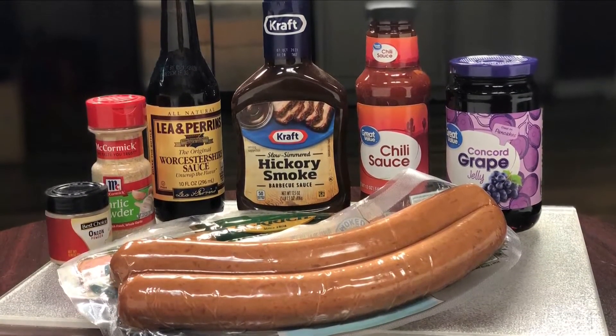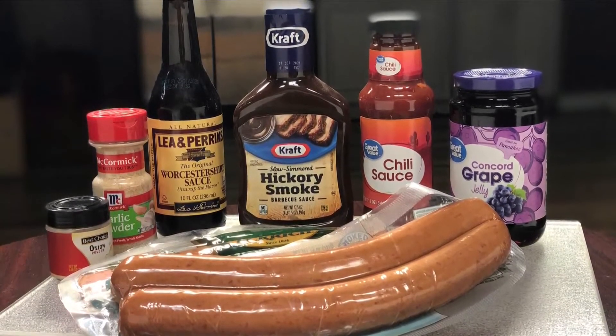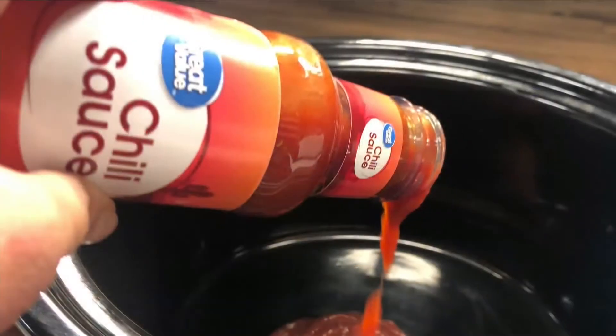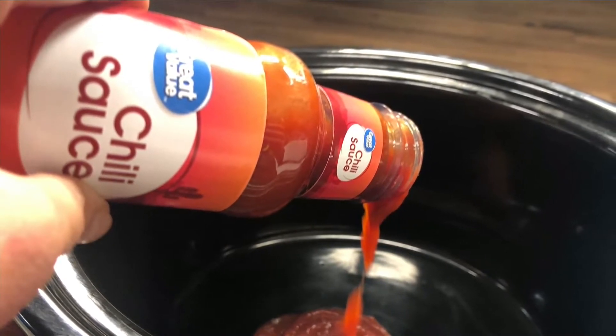A couple of packages of kielbasa sausage, a 12-ounce jar of chili sauce, a cup of barbecue sauce — any kind you like — a cup of grape jelly, two tablespoons of Worcestershire sauce, a half teaspoon of garlic powder, and a half teaspoon of onion powder.